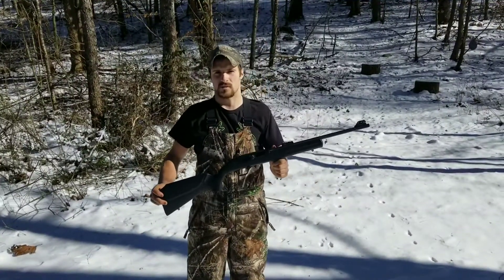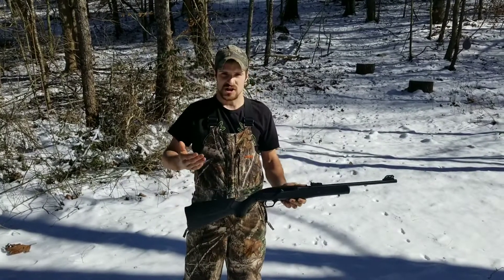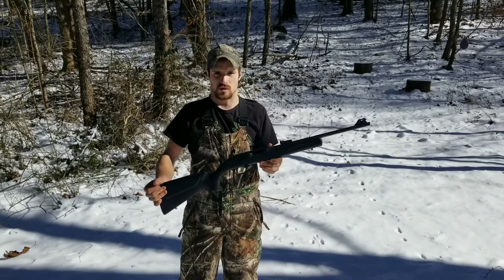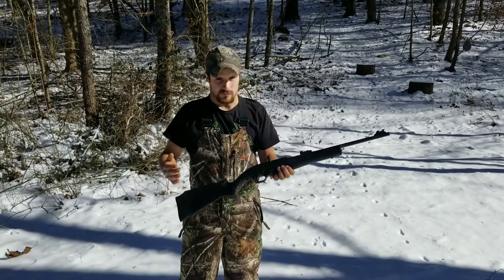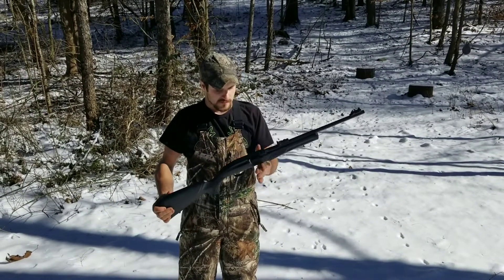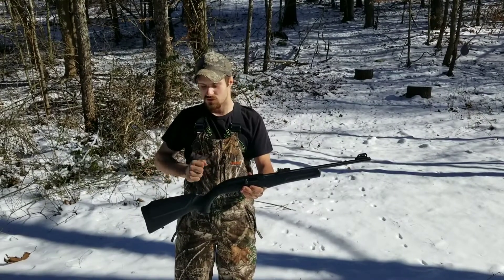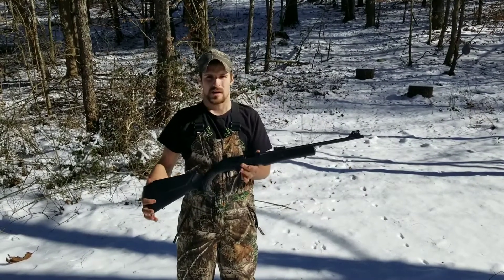Dan here. Today we will be doing a review on the Rossi RS-22. It is a cheap, inexpensive 22 long rifle that Rossi built. It is very similar to the Mossberg 702 Plinkster — I've heard they are made in the same factory. This one has an 18-inch barrel, an overall length of a little over 36 inches, and comes in right at about 4 pounds, so it's very light.